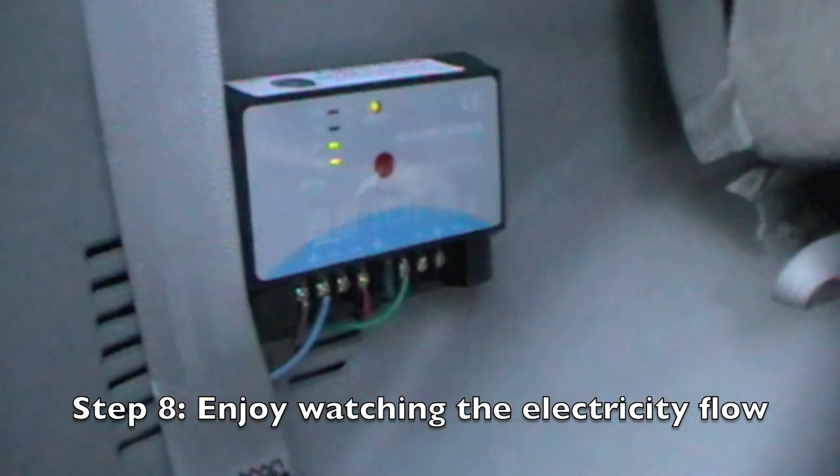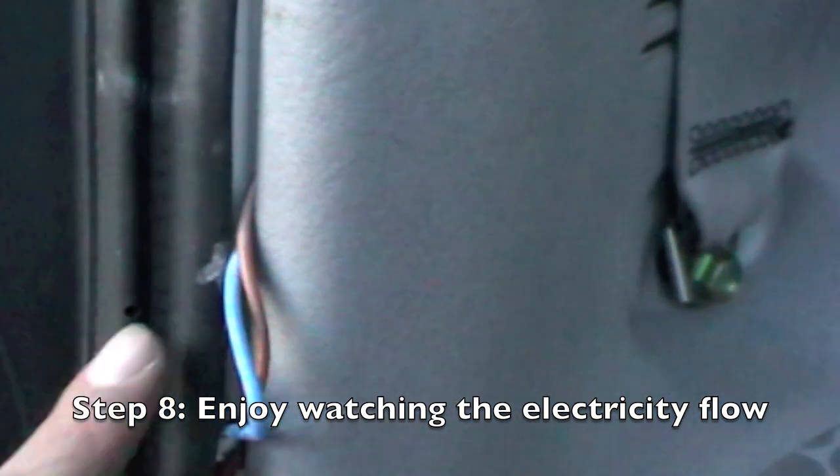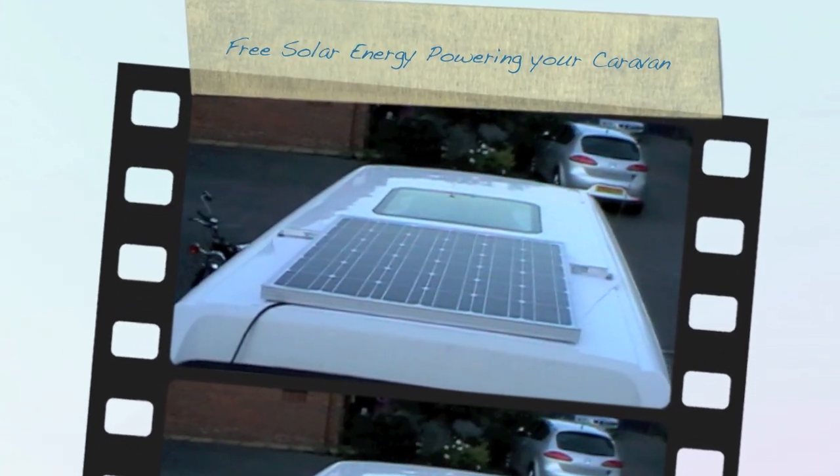Into the charge controller. And from the charge controller, you have the plus wire going into the plus wire that goes around the body of the van, the other side of the door. Then the grounding is down here, and it comes to the negative and to the side of the van.